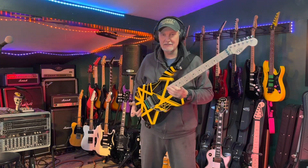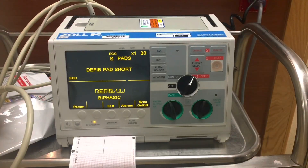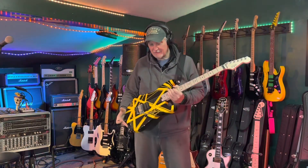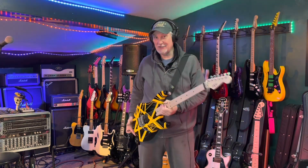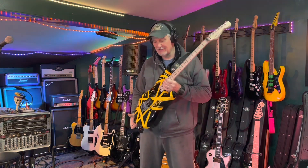Hey everybody, it's TR, and I've had this guitar for a while and it's time to do a review on it. This is the EVH Stripe Series Bumblebee. So I've had this for a bit, and it's actually a good thing I waited to do a review on it, because the honeymoon's over. There's things wrong with it, and I'm going to let you know what they were, along with how cool it is, because it is cool.